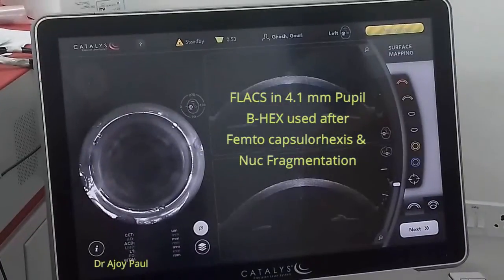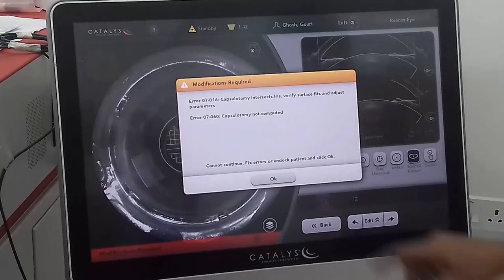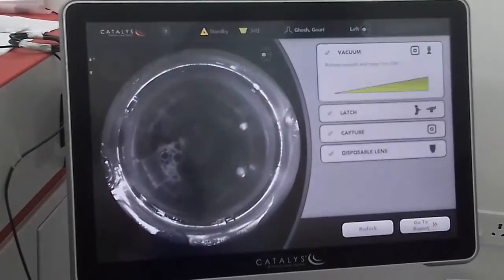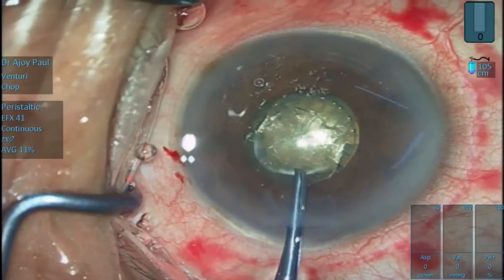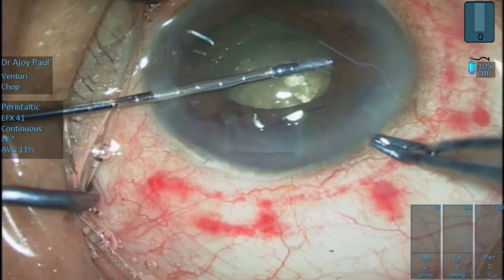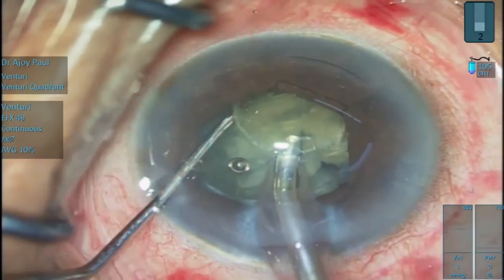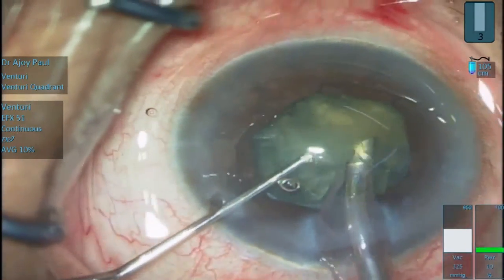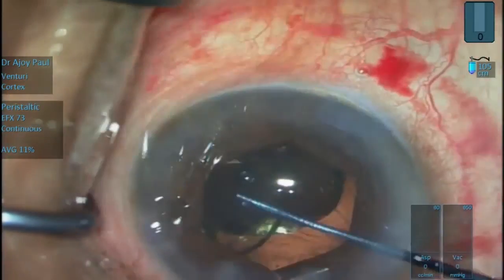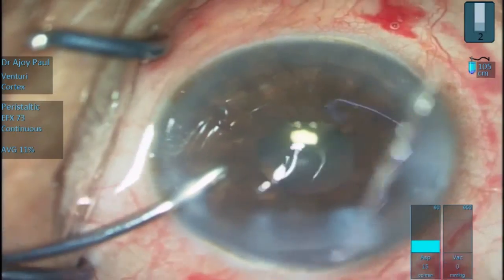Here, femto capsulotomy and nuclear fragmentation is done with a 4.1 mm pupil. An error shows up because the capsulotomy intersects the iris and an adjustment has to be made to the capsulotomy size; now the femto treatment is completed uneventfully. The free capsular flap comes out easily but the pupil is too small for safe phacoemulsification, so a BHEX pupil expander is used. As the alternate flanges are tucked, the capsulorrhexis is safe because of the uniplanar design of the BHEX. Despite the small capsulorrhexis size, phacoemulsification is now much safer and easier. IOL implantation is under such clear visualization, removal is so easy, and we have a wonderful round pupil at the end of surgery.